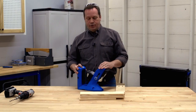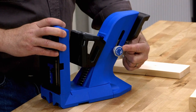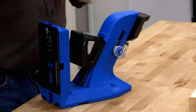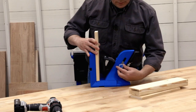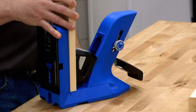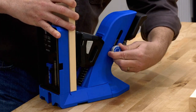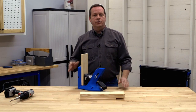You can adjust the clamping pressure on the 720 and 720 Pro using this knob. It comes at the middle setting, which is great most of the time. But if you want a little more clamping pressure you can dial it up, or you can turn it back the other way for those times when you want just a little bit less.